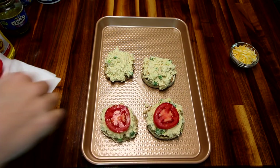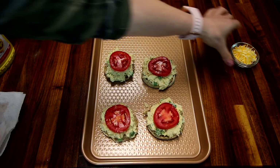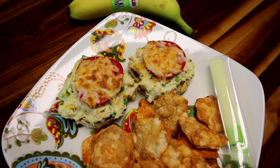The ingredients and instructions for all of these lunches will be down in the description box below, except for the one that I already have a video on, and I will link that video down below also.